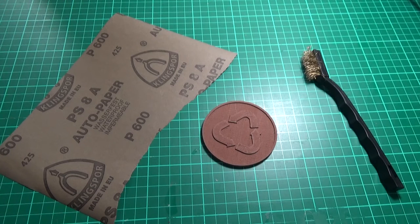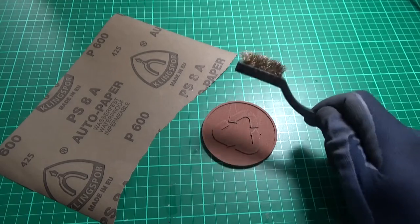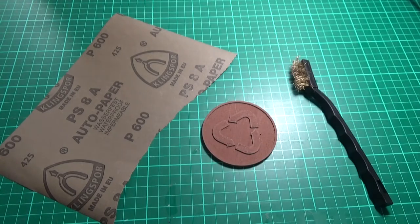I'll hold it up so you can see — it's got some quite small details and some quite intricate areas on the back, which is just flat. It'll be interesting to see what we get. Here we are at the workbench with the 600 grit and the brass wire brush. Let's get started — we'll probably fast forward all of this.